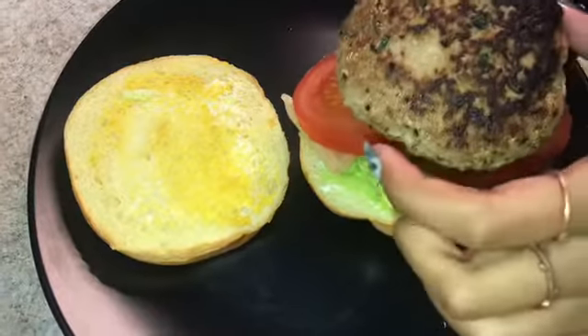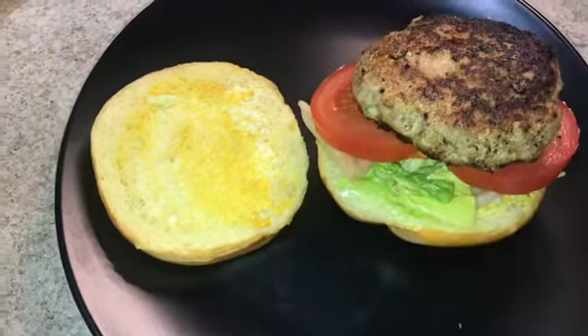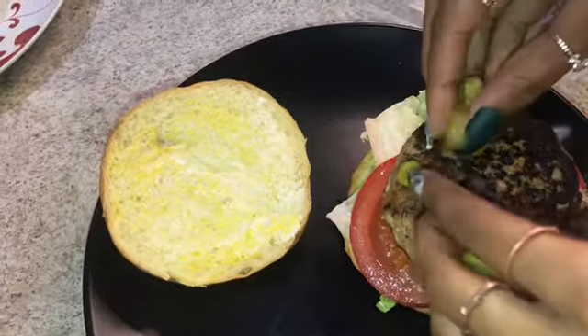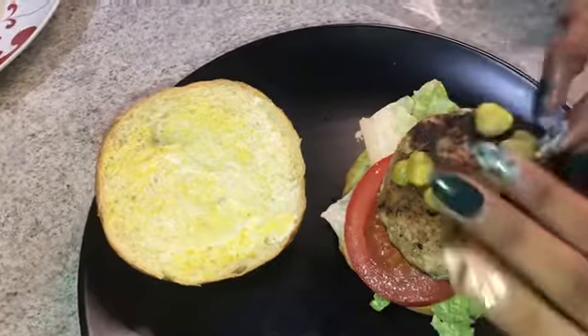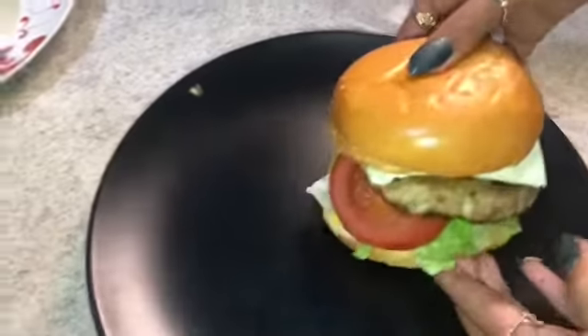Then I'll add a nice juicy slice of tomato, then my nice juicy homemade turkey patty. Now I'm going to add a few slices of pickles, and finally my cheese. And there you go — a nice packed sandwich.